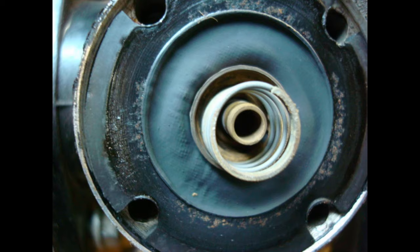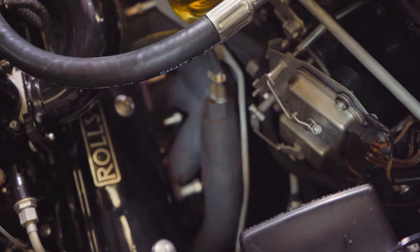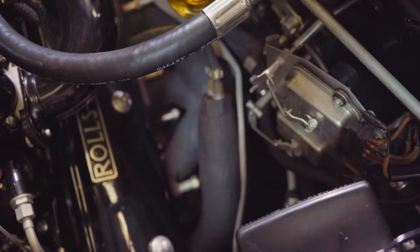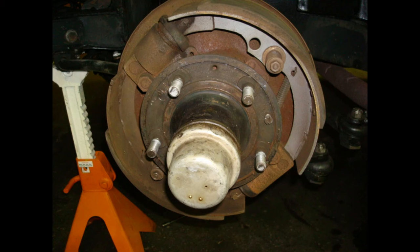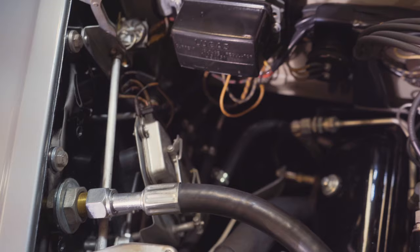We restored all the brakes. We were able to save the original servo lining, but all the rest of the linings were replaced. We resealed the servo extension, we replaced the master cylinders, and we rebuilt all the original wheel cylinders for the car — we had those sleeved.